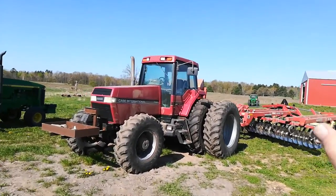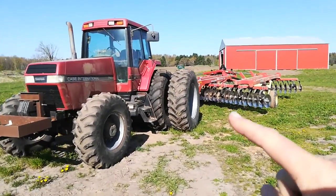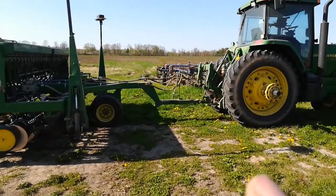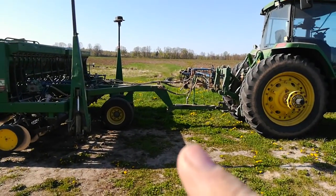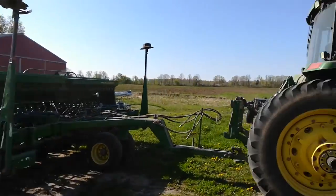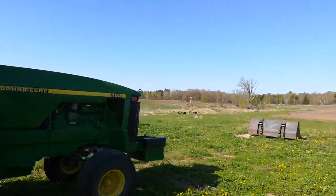We've got one more pass to go with that after the turkey litter is spread. And here is the grain drill I'm going to take out later this afternoon and drill some grass seed and clover into an old pasture.